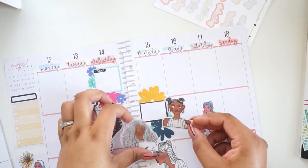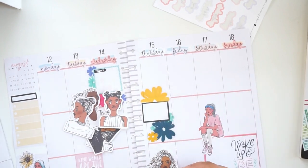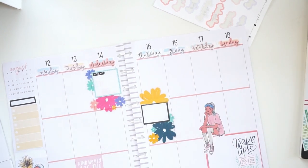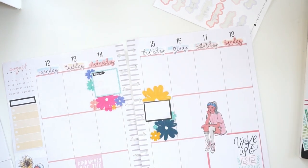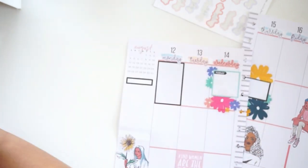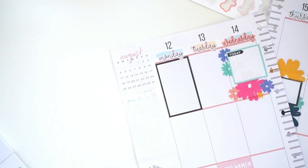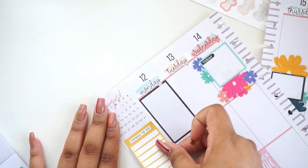I can't have too many stickers in here because it still needs to be functional. I like this one — her hair comes out like that. I'm going to use these for writing. I see a sticker that says 'Things To Do' and I think that looks better, so I took the other sticker off and I'm going to use this one instead.